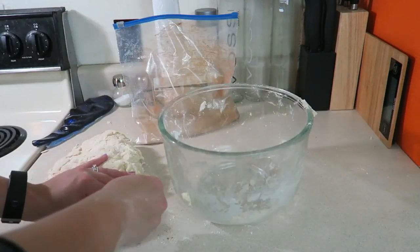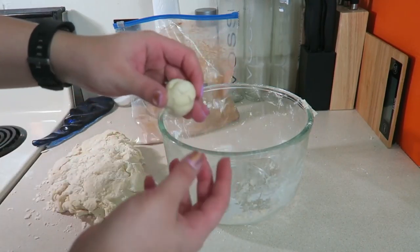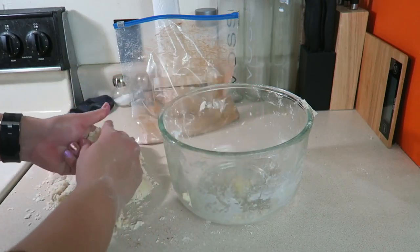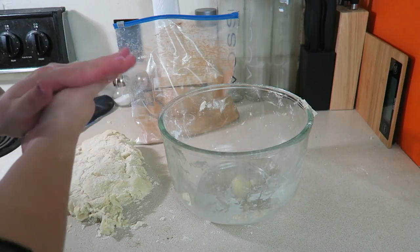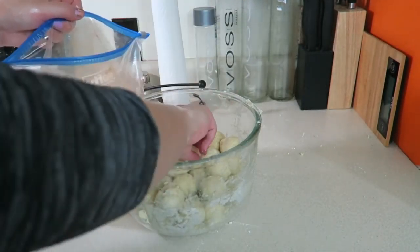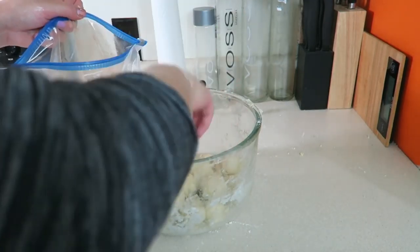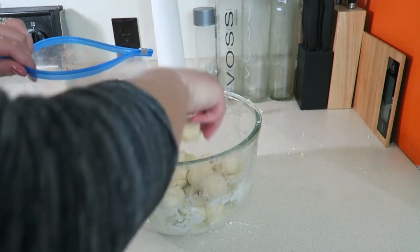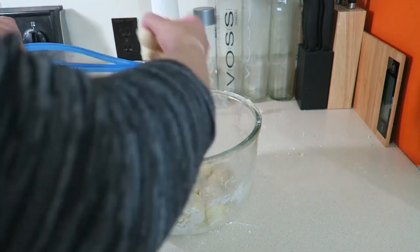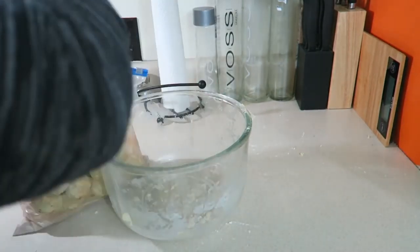Now you're just going to tear off pieces of your dough and roll them into balls — about an inch each, though honestly mine are always a little bit bigger than they should be. When all your bread balls are made, plop them all into the gallon ziplock bag, then shake it up like shake-and-bake to get the bread dough balls all coated in cinnamon and sugar.